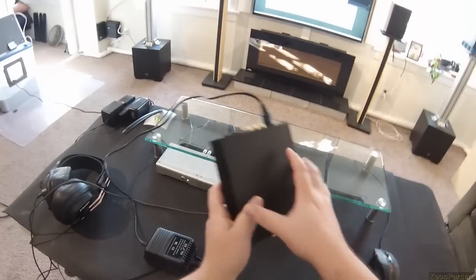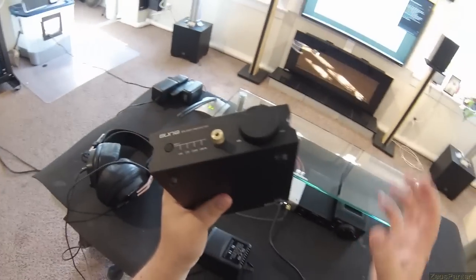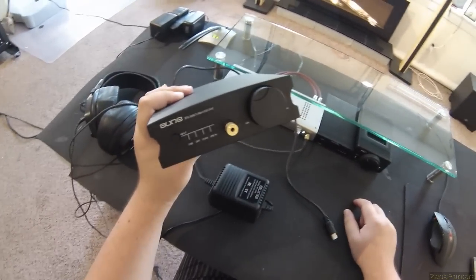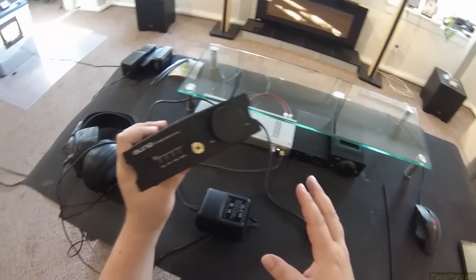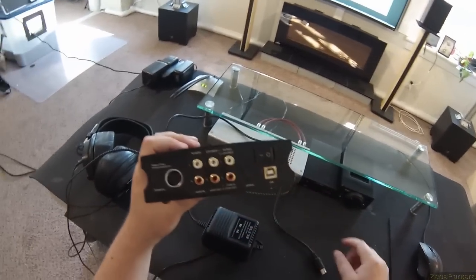So what's so special about this? Well, it's DSD capable, just like the Sanskrit. The Schiit Magni is not DSD capable — not a huge deal, not super interested in that. But it has all the bells and whistles we're looking for.